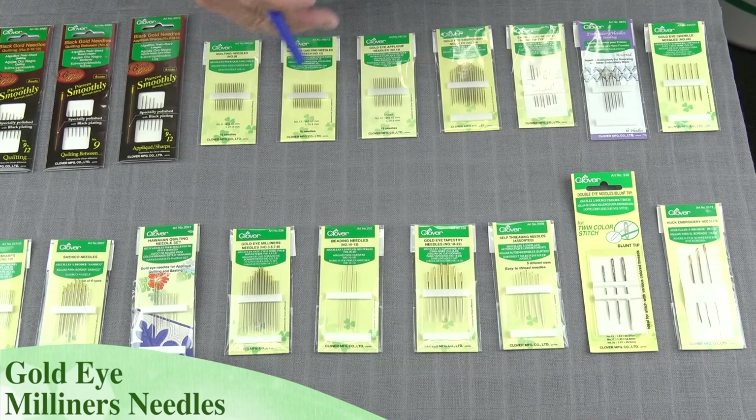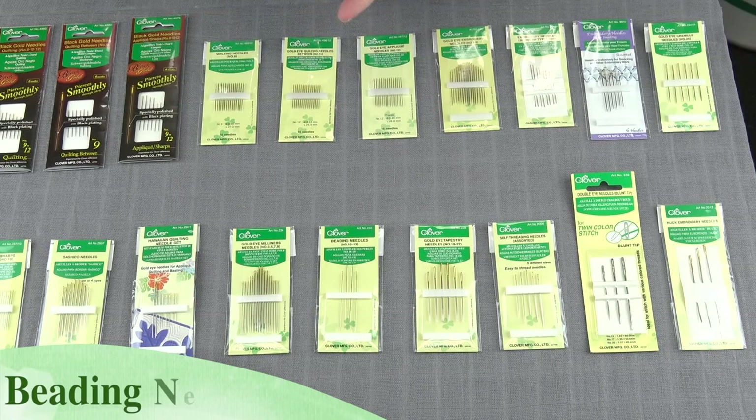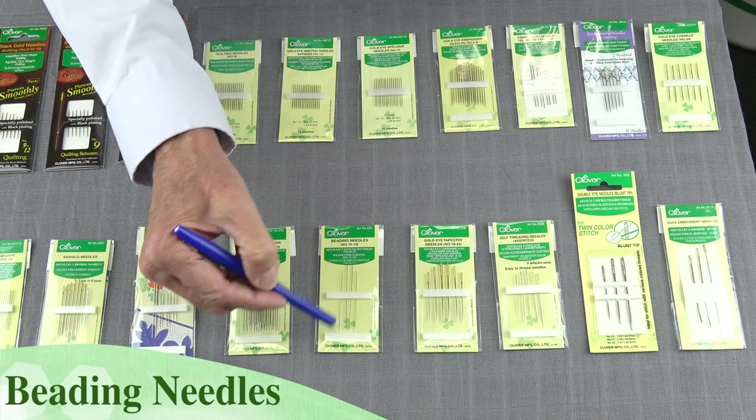We have the beading needles. These are great for applying any type of beads, pearls, sequins. If you're working on a bead loom, they're great. You can see they're very fine and very long, so you can pick up several beads at a time.